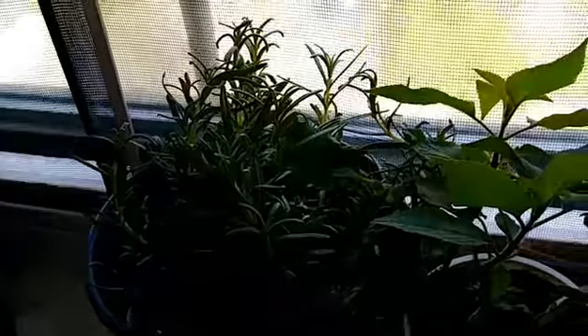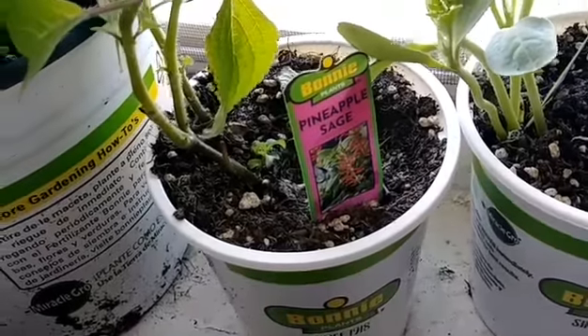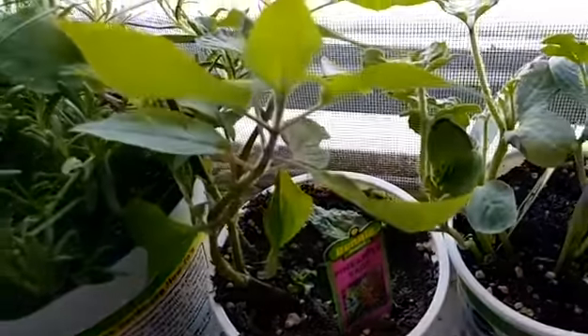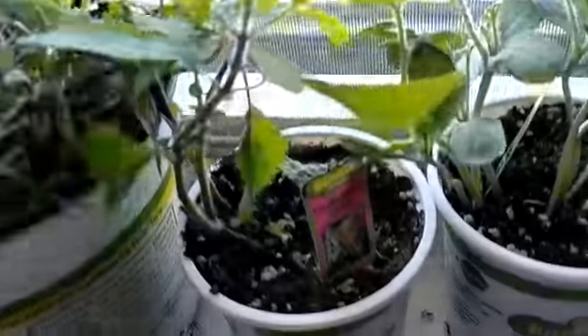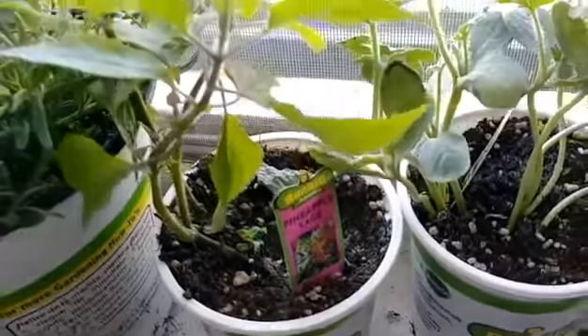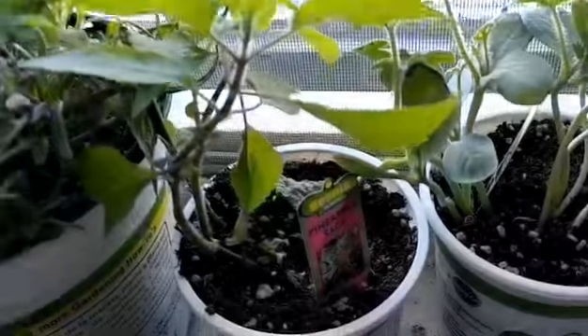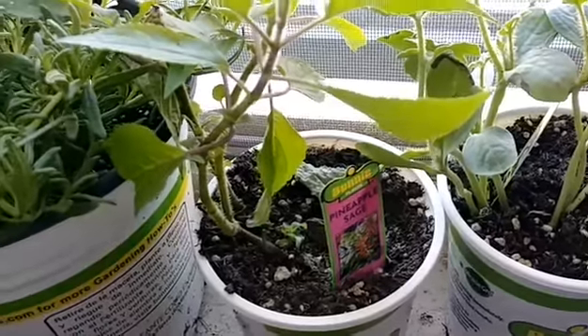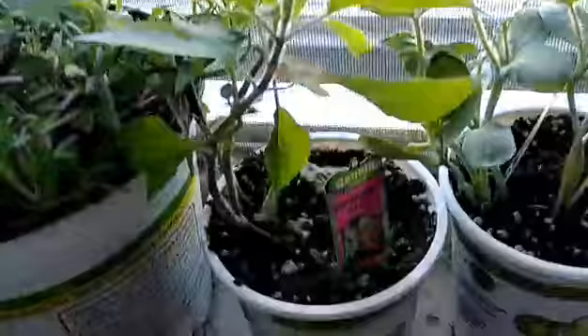I have this pineapple sage — I wasn't going to buy it until I saw it and smelled it, and I was like, oh yeah, you're going in the ground. I think it's going to take over, but that's okay — have fun with the soil. If it grows, I have pineapple sage next year.